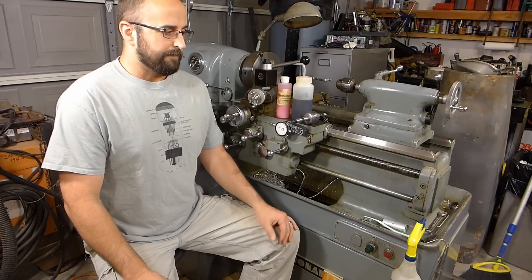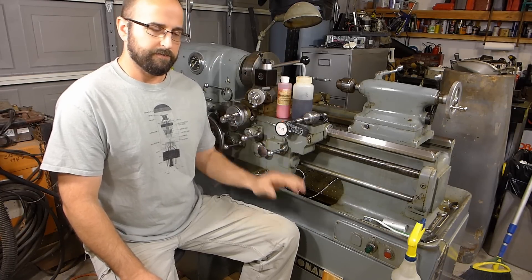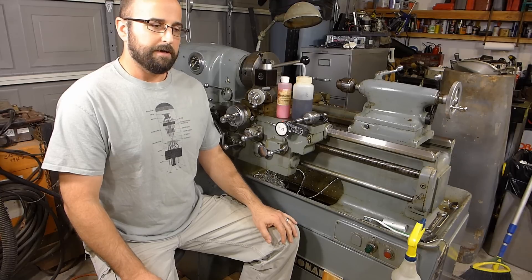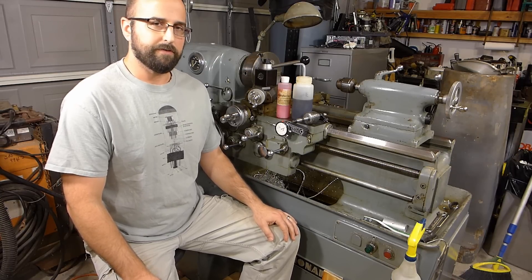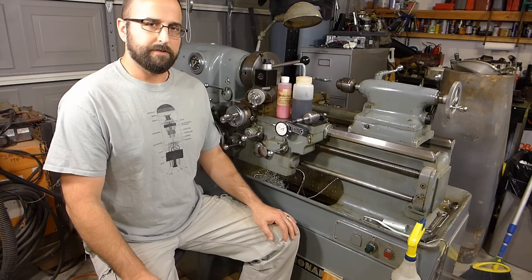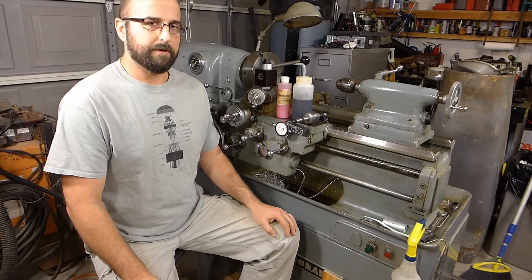Since that last video, when we did all the repairs to the electrical system, haven't had any issues with the drive system acting up. I've been running the machine for the last month or so, making a few projects here and there, and haven't had any issues, so I think we got that pretty well sorted out.